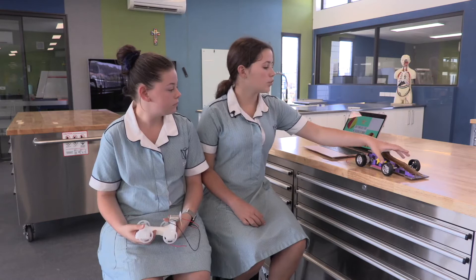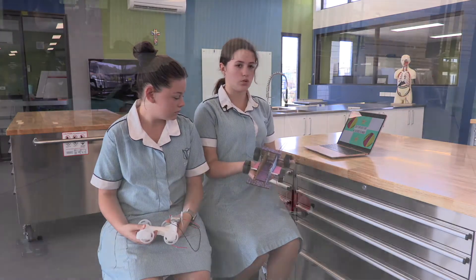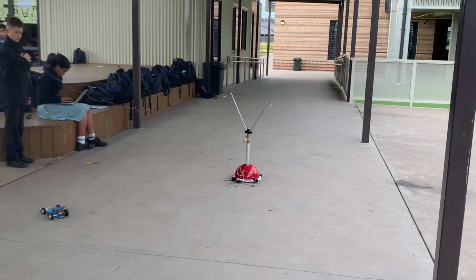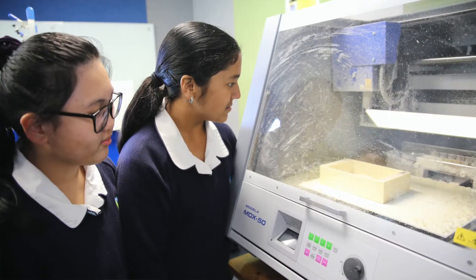In Year 7, we had to create a downforce racer and we got to work in teams. We used a format called Gravit to make 2D designs, then laser cut them, and then we got to put them together.